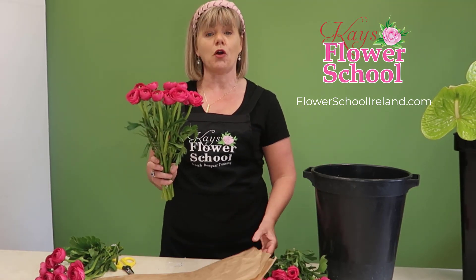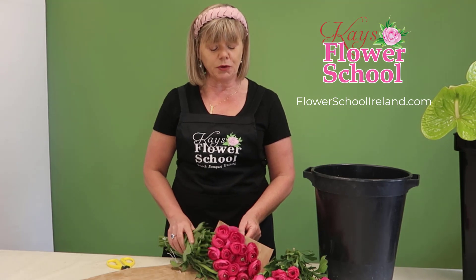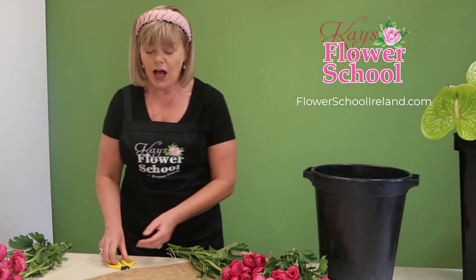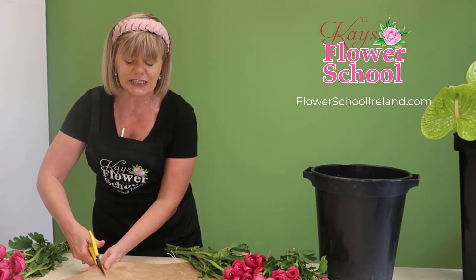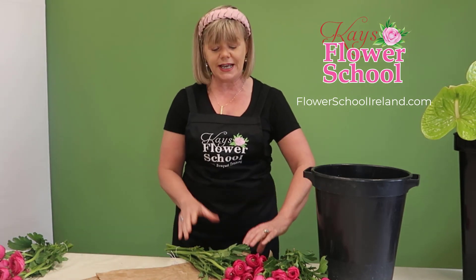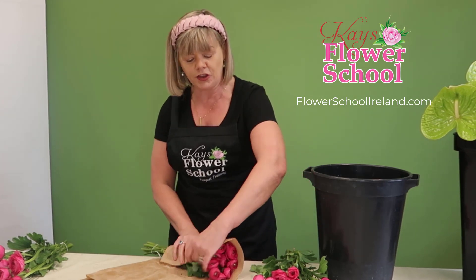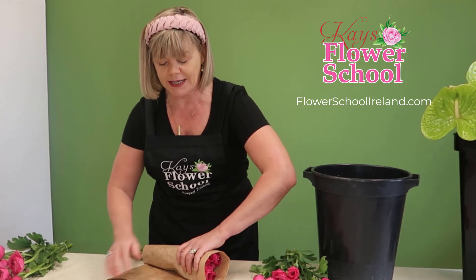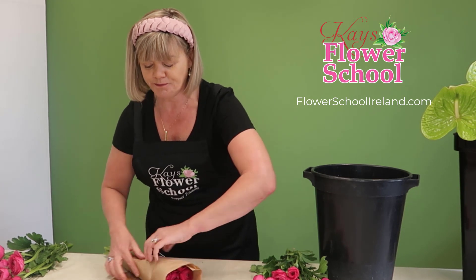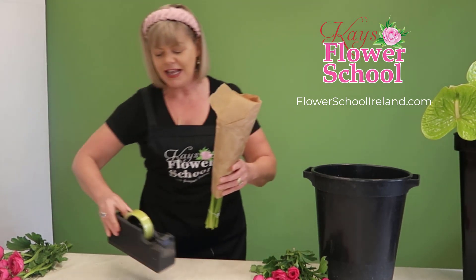Now, they have got a soft, bendy, flexible sort of stem. So what I recommend is that you wrap them in paper while they have their first drink. It's up to you whether you wrap them singly in tens or put the 20 or 30 together — I find wrapping them in tens is more secure. So I'm just going to cut up some paper here and get my sellotape ready. Get your 10 stems and catch your paper around them.